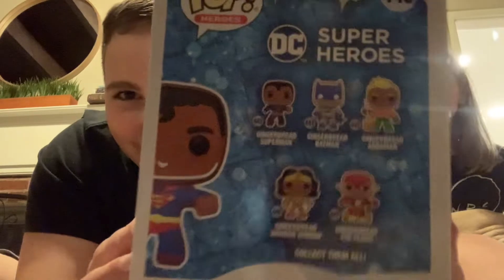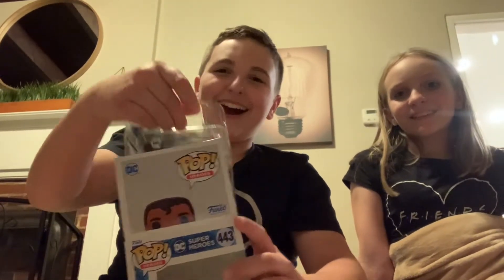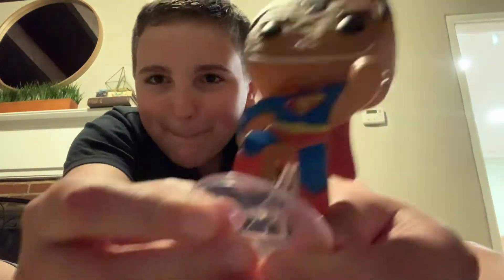There's the rest of the set. I've never unboxed one of these before. Can I unbox that? Oh gosh. Superman!